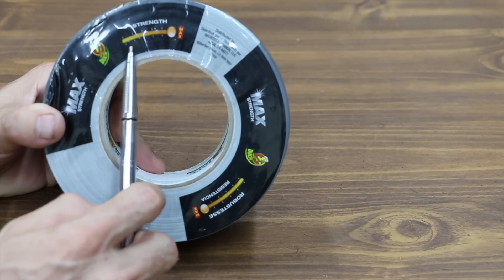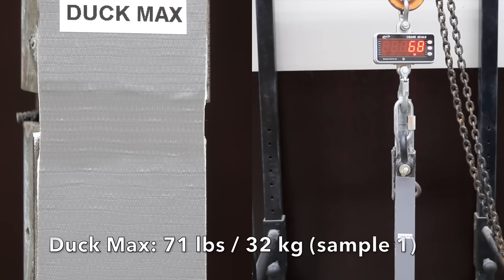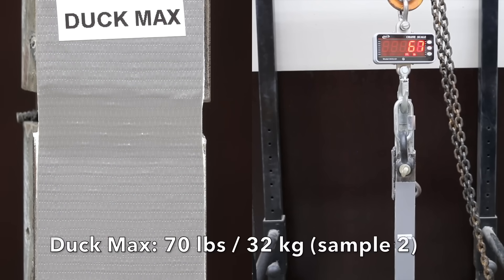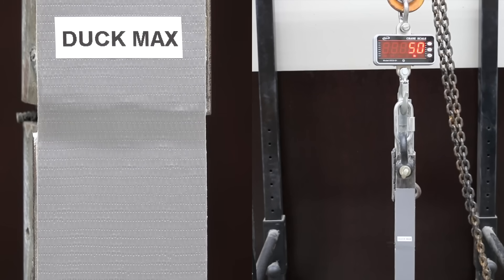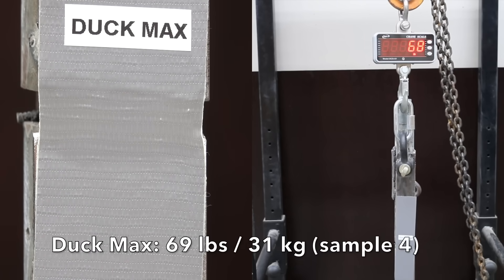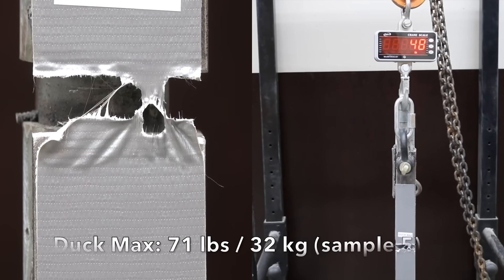Costing only $5.12, the Duck Max Strength includes a strength meter on the side of the packaging which shows this tape is all the way to the right as far as strength. The first was 71 pounds, the second was down slightly to 70, the third dropped to 69, the fourth stayed the same at 69, and the fifth was up slightly to 71. Very consistent results between 69 and 71 pounds.